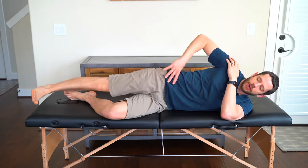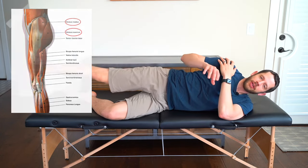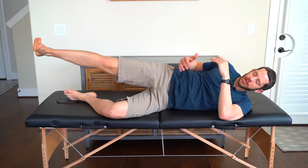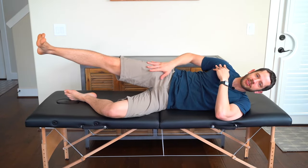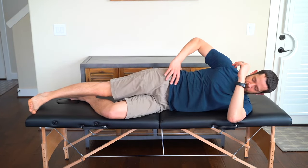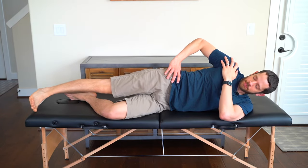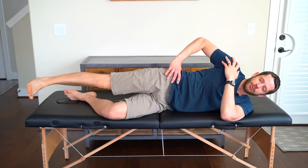Hand on your hip, toes pointing straight ahead, then lift the top leg up towards the ceiling, feeling this in the outside hip muscles and glute. The common cheat is rolling the hips backwards as you lift, which kicks in the hip flexors — we don't want that. Keep the hips perpendicular to the surface as you raise up. Work up to three sets of ten.